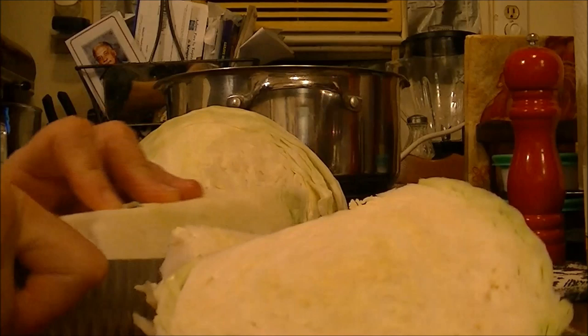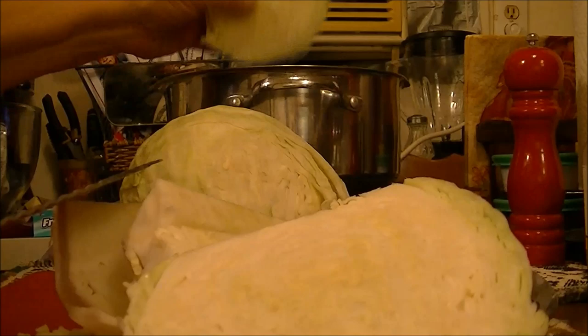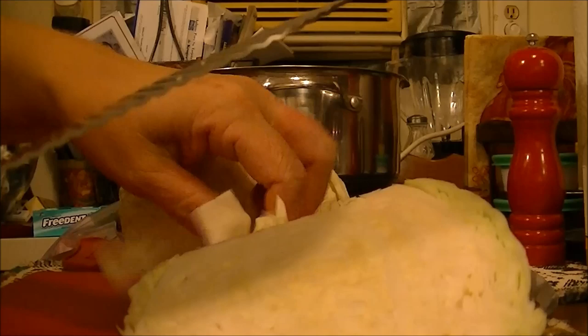You can just cut it up into wedges — it's going to fall apart when you cook it anyway. What I do is cut it into wedges and put it in my pan. I'm using my new wave precision induction cooktop, but the process would be the same on your stove.